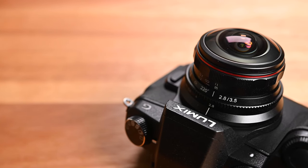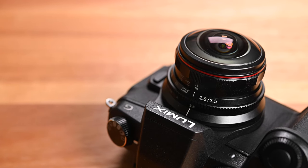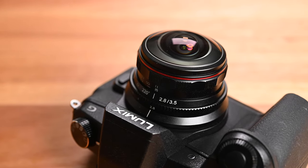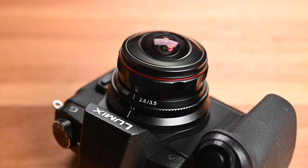Good morning everyone, Rich One here, welcome back to the channel. Today we have a pre-production sample of the Meiki 3.5mm f2.8 circular fisheye lens. Meiki has made quite a number of different fisheye lenses — on my channel I reviewed one of their APS-C fisheye zoom lenses a little while ago. Today we're going to have a look at this latest fisheye lens, specially designed for micro four thirds cameras.